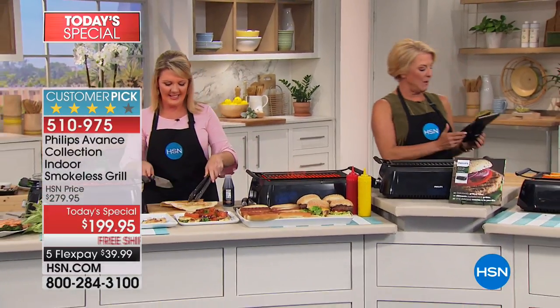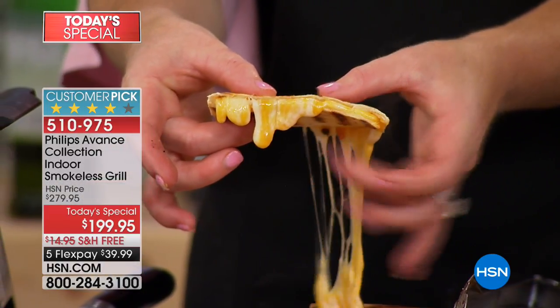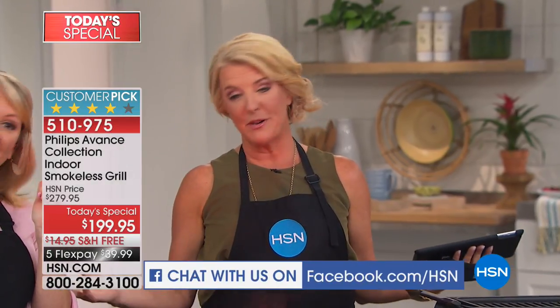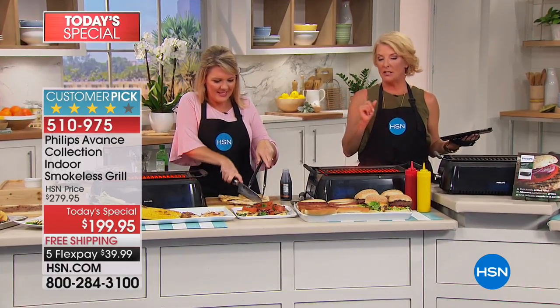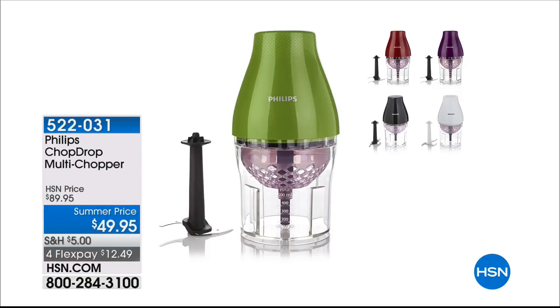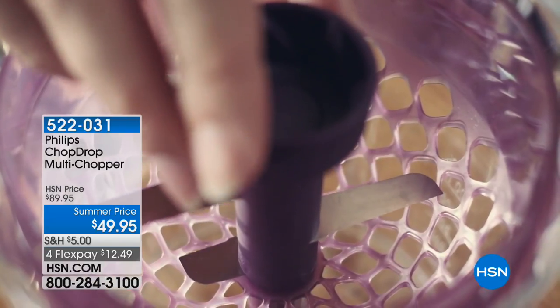We're going to wrap up on this. I just want to mention that every night starting tonight, we're actually live streaming on our HSN Facebook page. If you want to ask Steph a question, Stephanie's coming back because we have one of my favorite items coming up — the air fryer. Also, we've got the multi-chopper available at its lowest price ever on HSN — it's the Chop Drop Multi-Chopper, and it just literally takes your prep down to nothing.